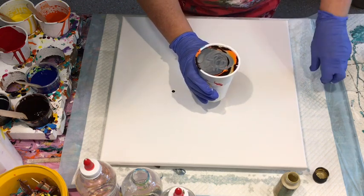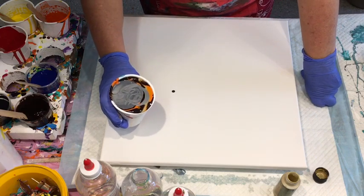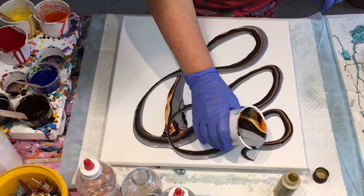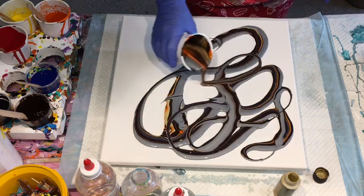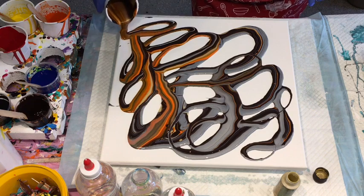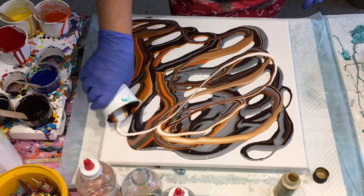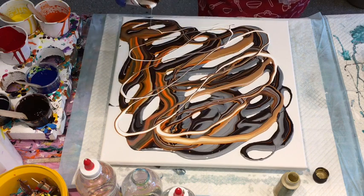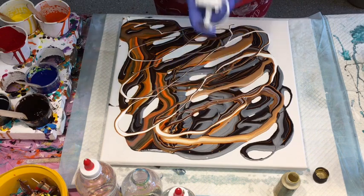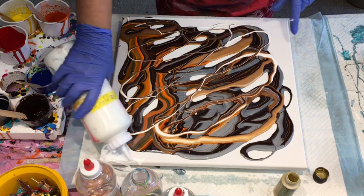Here I go with a very full cup to do the figure eight pour. My figure eight usually goes a bit AWOL, but it is what it is — it's kind of a figure eight, figure eight-ish to me. That gold is so lovely! I think the trick is to put plenty of gold at the bottom of your cup, because then it comes out last on top, and metallics seem to sink for whatever reason. So that's a really good way of having the gold sit on top.